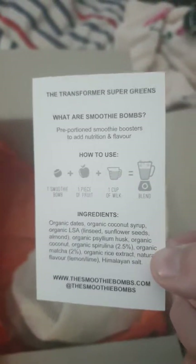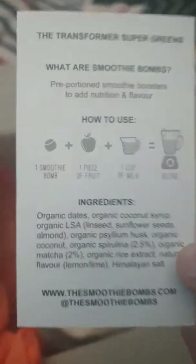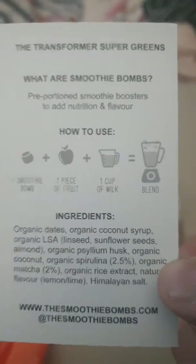If you want to order some, they're at smoothiebombs.com or @thesmoothiebomb on Instagram. I've done a few smoothies with them and I absolutely love them. Overall, there are 50 bombs between these two bags.